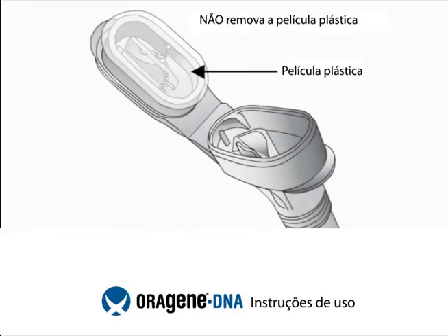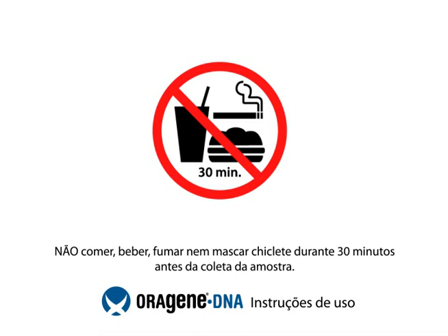The flip-top funnel lid contains a clear solution that will be mixed with the saliva sample when the kit is closed. Do not remove the plastic film. Do not eat, drink, smoke, or chew gum for 30 minutes before giving your sample.